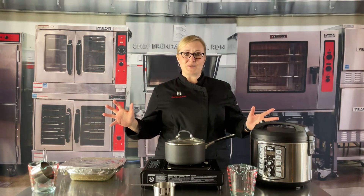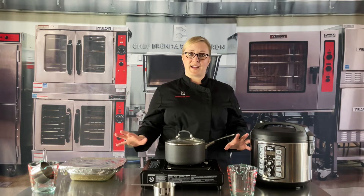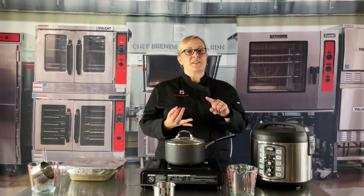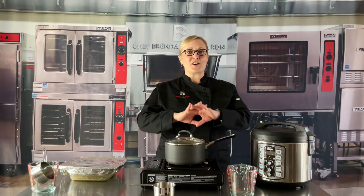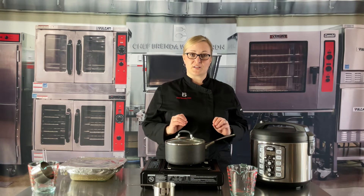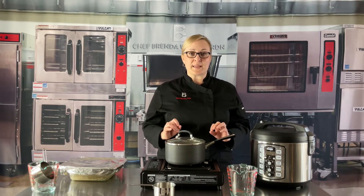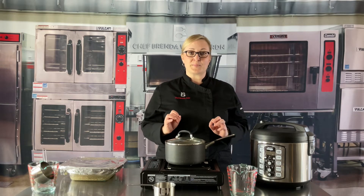The rice I'm using in these three cooking methods is long grain brown rice. There are so many different kinds of rice — long grain, medium grain, and short grain. It comes in brown rice and white rice, and there are tons of different varieties. There is also parboiled rice, which means it's partially cooked already so it doesn't take as long to cook. And then there's instant rice. In those cases, you definitely want to read the package and follow the directions to cook the rice perfectly.